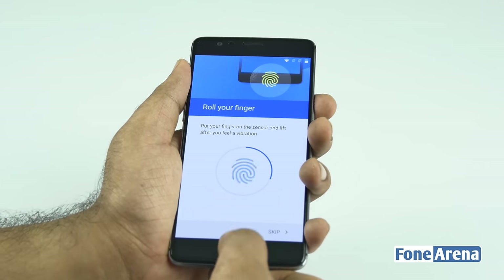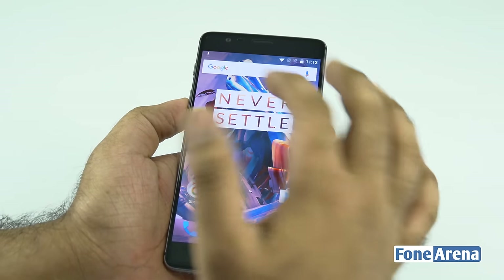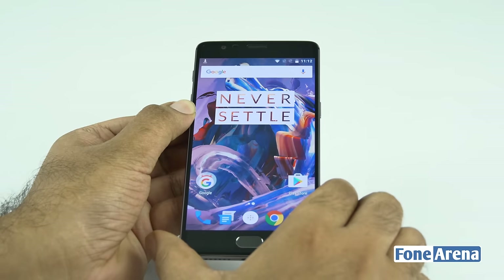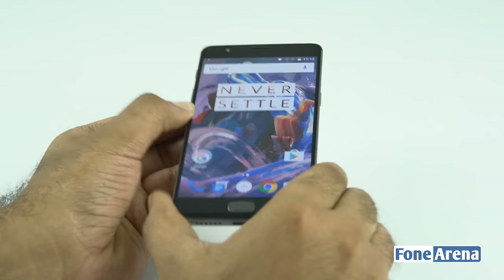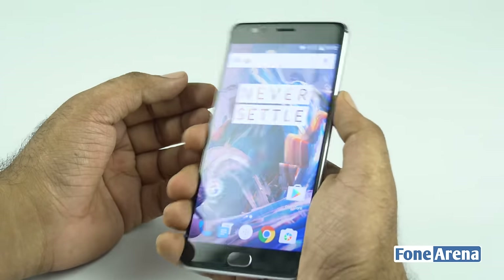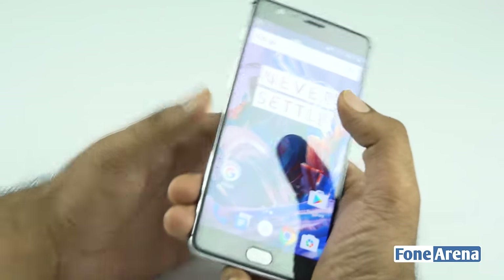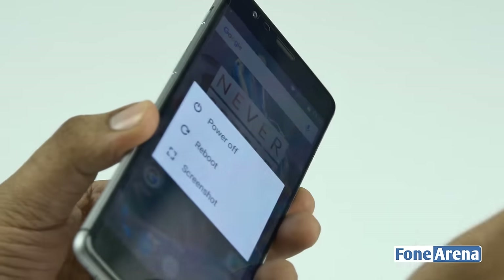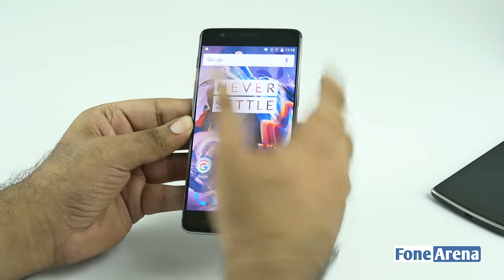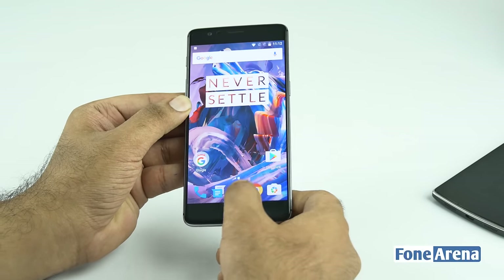Setting up the fingerprint — just keep the finger on and take it out — wow, that screen is really nice. The Optic AMOLED display has really nice colors and good viewability. It's got 401 PPI, Corning Gorilla Glass 4 protection with 2.5D glass. It feels really nice to hold — not too big, not too small. The power key sits at your right thumb. On the left you have the alert slider for changing profiles plus volume buttons.